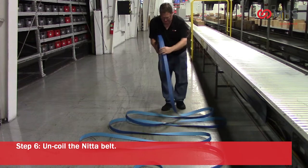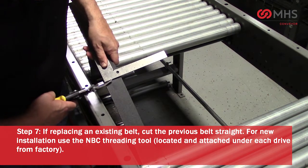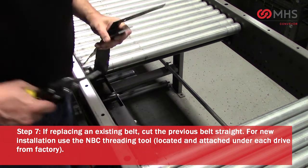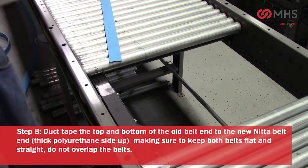Remove any finger guards. Uncoil the NIDA belt. If replacing an existing belt, cut the previous belt straight. Please note: for new installation, use the NBC threading tool — this is located and attached under each drive, direct from the factory.